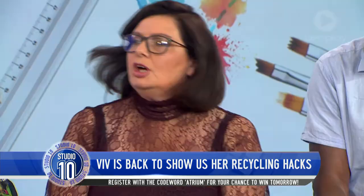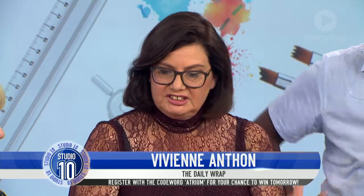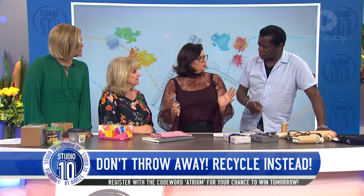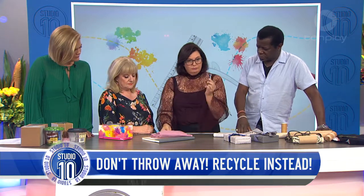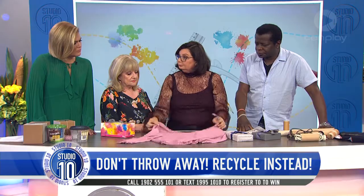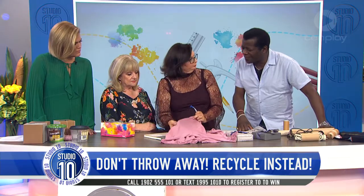Old razors — what do we do with those? So we're talking about things that are around the house that we can reuse or recycle. If you have razors, they are really good for things that are quite pilled. Quite what? Pilled.